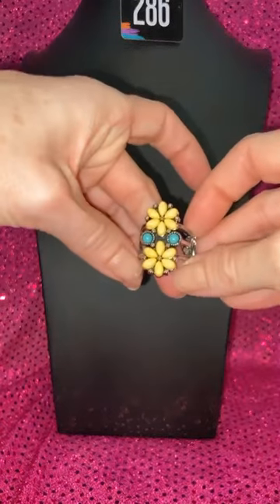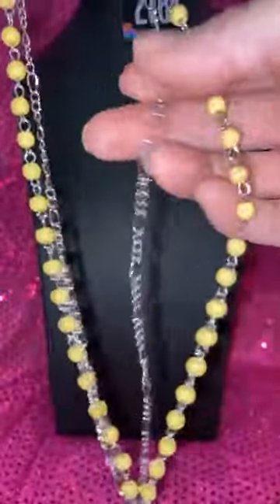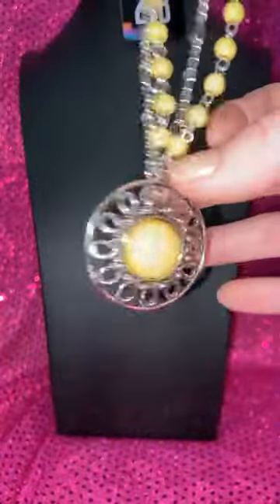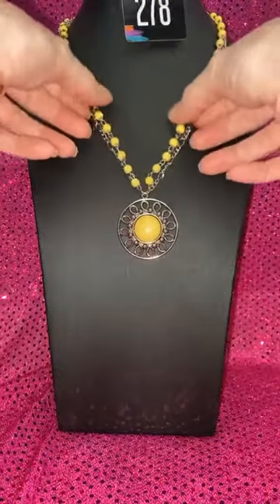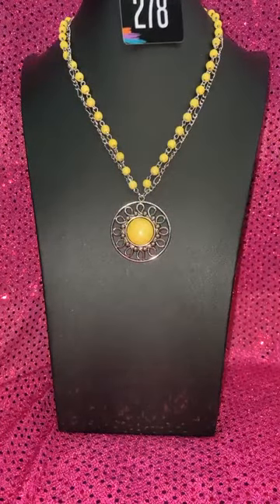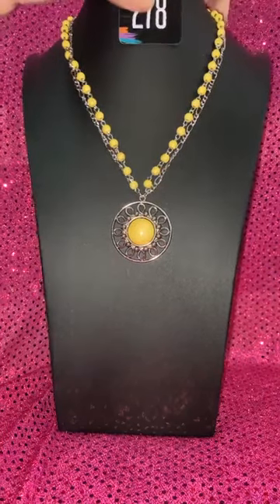This yellow one — if you remember, this is number 66. I love it with 278, which is your yellow crackle necklace. I also have this in an olive green with a Figaro chain. Look how beautiful that is — I love how the chains are different tightness, so one has a little more slack. You don't see a lot of stuff like this. So if you like 278, that's the necklace, and 66 is the ring.